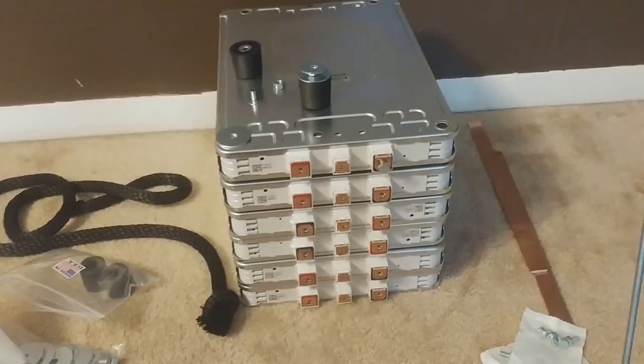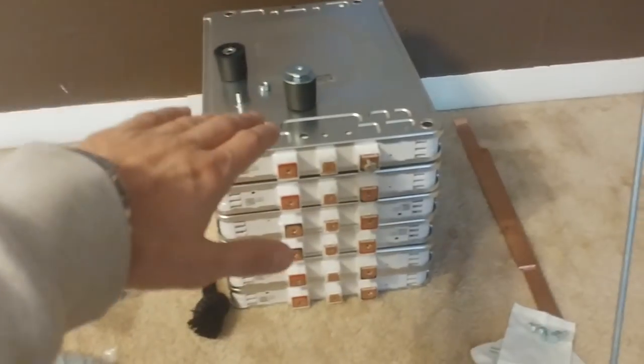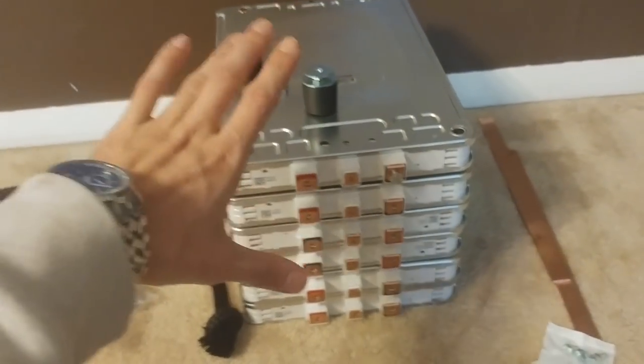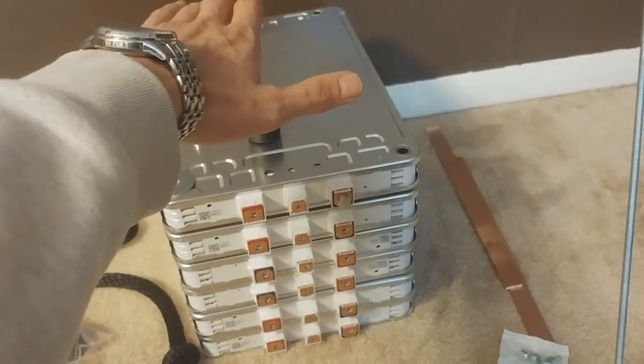Good morning everyone! Today I'm going to start working on my solar generator slash battery pack, whatever you want to call it. I'm not going to be charging it from solar — I'm going to be charging it from basically a wall outlet, probably that one right there. So mine is going to consist of six Nissan Leaf modules and a Reliable 1500 watt 24 volt inverter.